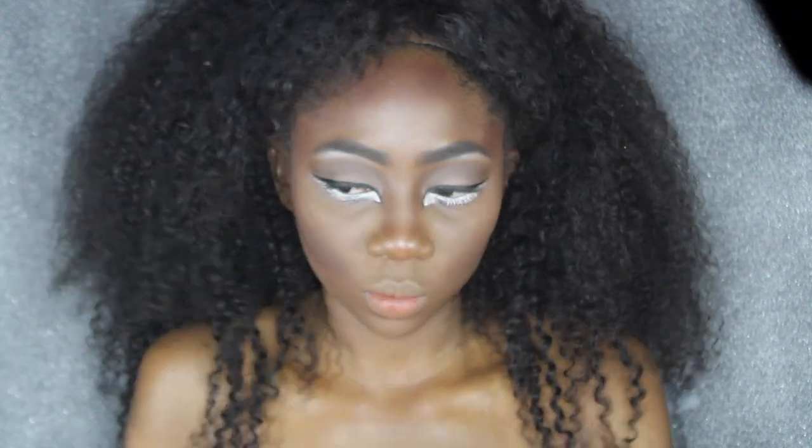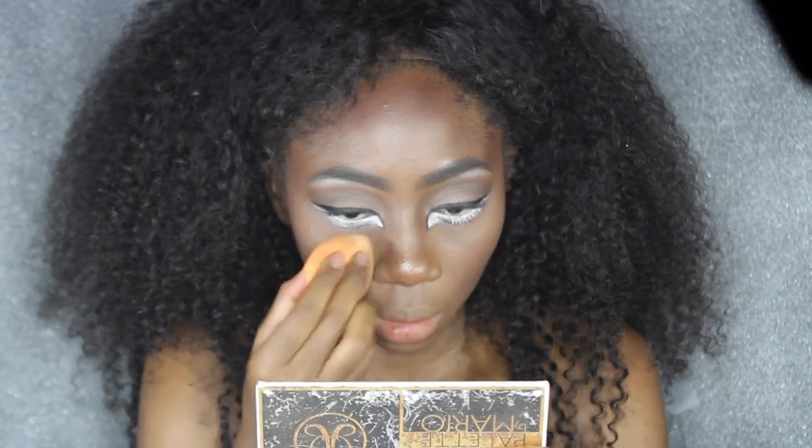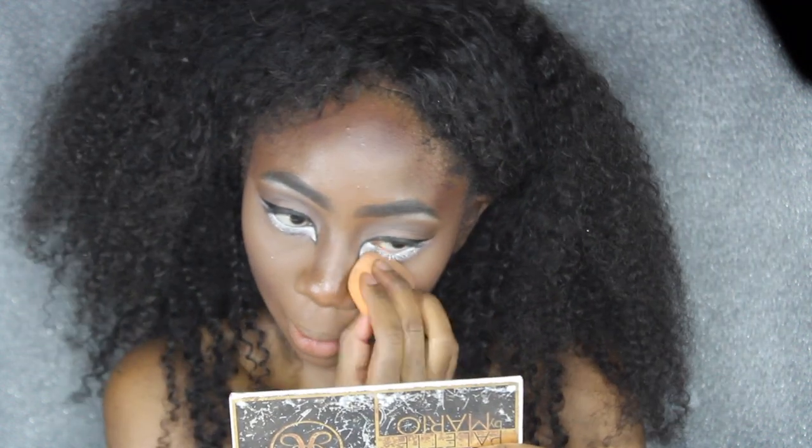Now I'm going to go in with a powder brush and blend that out. Then I'm going into this little paint palette I bought from Spirit Makeup and lightly tap my beauty blender into the white shade, placing that under my eye to make it a little more highlighted and more deer-like.